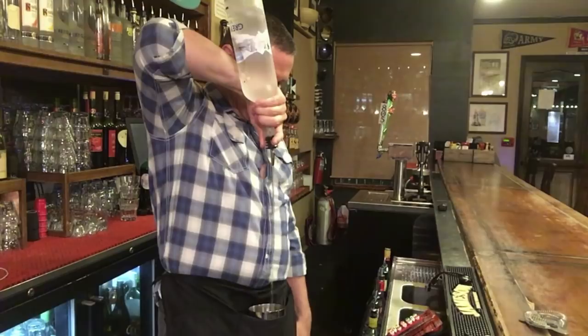Martini, you got it. Now, would you like that shaken or stirred?